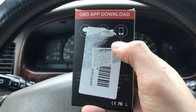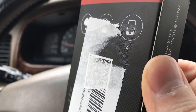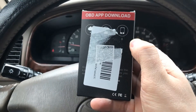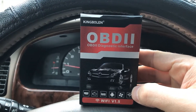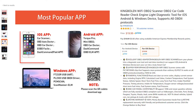My first impressions were not too great. I was annoyed that Amazon slapped a sticker over top of the QR code, so at first I didn't know exactly what app to download. I had to get back on Amazon and they had a picture of what apps you can download. I think there should be some instructions in the box. This scanner can hook up to about four or five different apps.